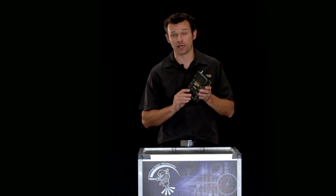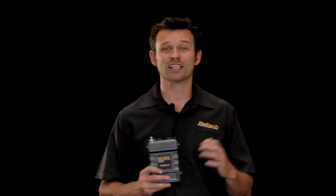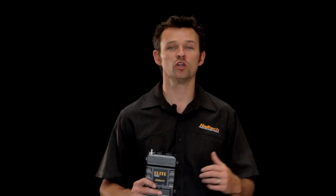The Elite ECU is fully water resistant, and it can be submerged up to a metre for 30 minutes without water ingress. Now of course, we don't suggest you mount your ECU to the hull of your 200 mile an hour hydroplane, but in the case of an unforeseen aquatic adventure, you can rest assured that your valuable electronics are protected.